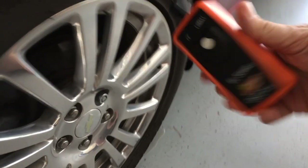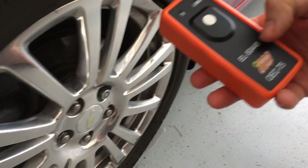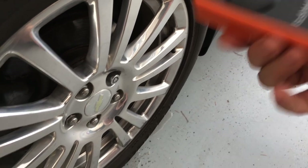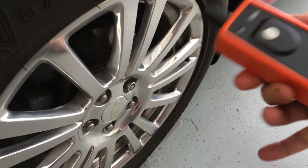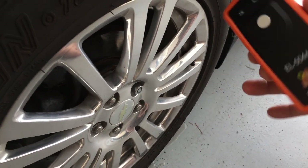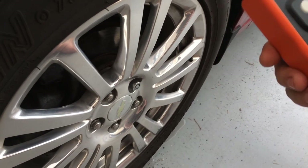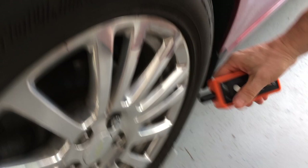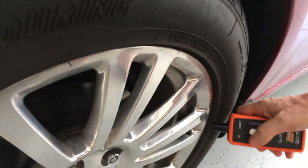Modern vehicles use a tool like this — an EL50448. That's a GM dealer number made by Orange Electronics. This one happens to be a knockoff of the genuine; it'll run you about $10–15 dollars. The real one will run you about $75 or $80. All this tool does is you hold the antenna right next to the tire.